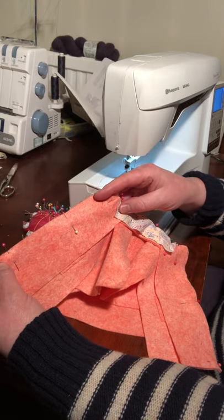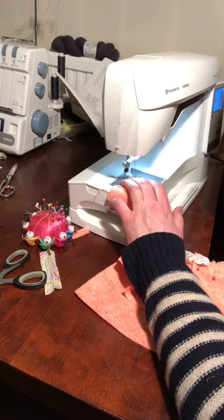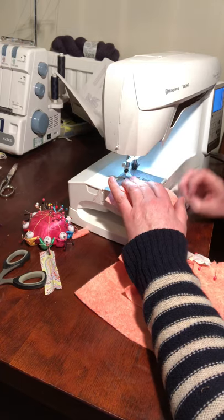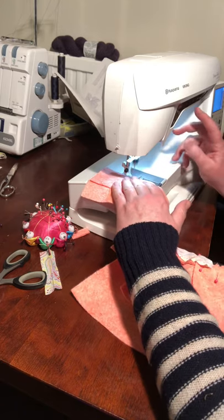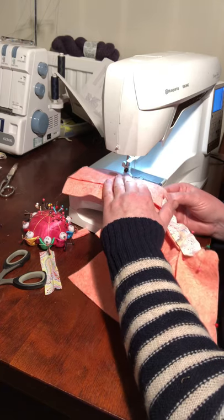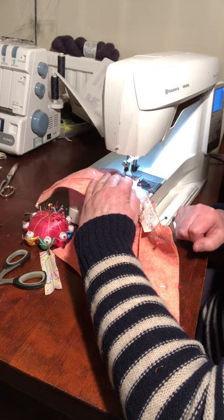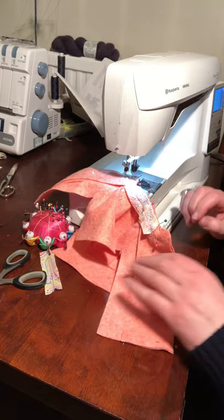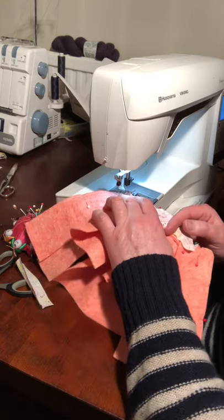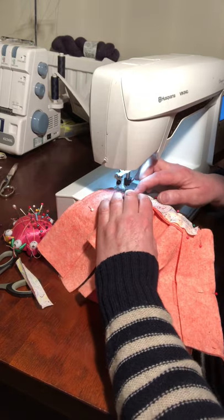I'm going to start at the bottom edge of one of the fronts to sew the facing in. I'm using a half-centimeter seam allowance and I'm going to use the needle-down function as well — it's really helpful for going around curves. I'd recommend looking for a machine with the needle-down function. As I'm going around the curve, as soon as I stop the machine stops and lifts the presser foot slightly, so you can just do one stitch at a time, turn, and it makes it super easy. As you're coming up to the bias, just make sure the bias doesn't fold back on itself.